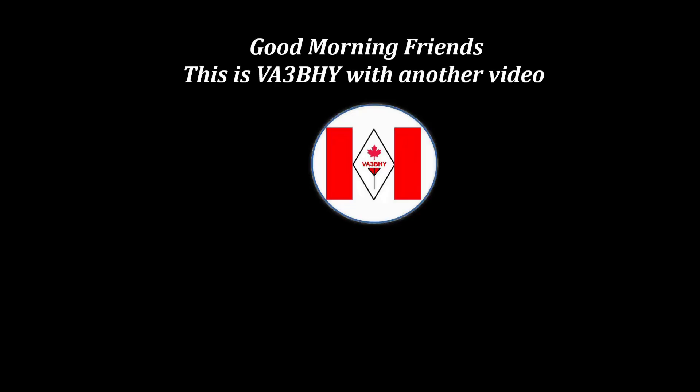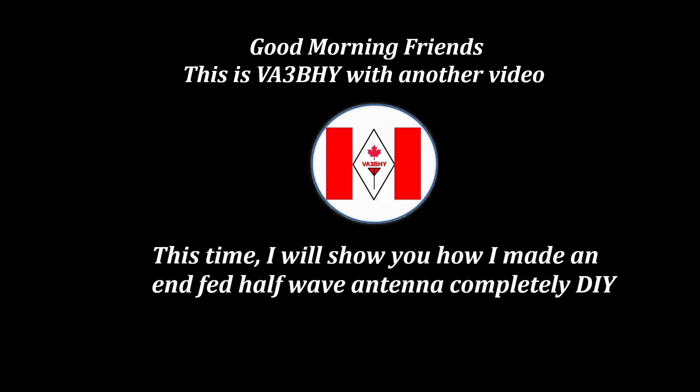Good morning friends, this is Victor Alpha 3 Bravo Hotel Yankee with another video. This time, I will show you how I made an NFED half-wave antenna completely DIY.